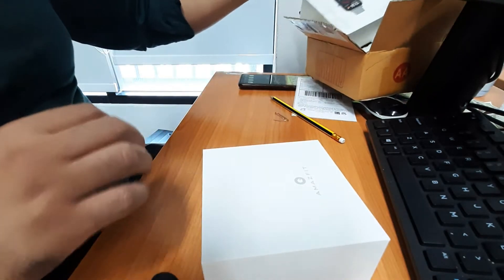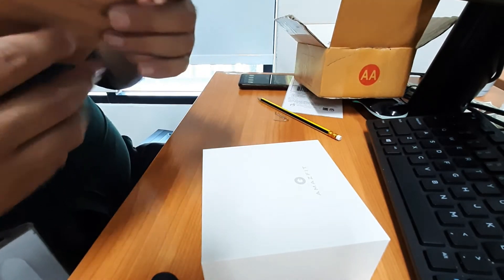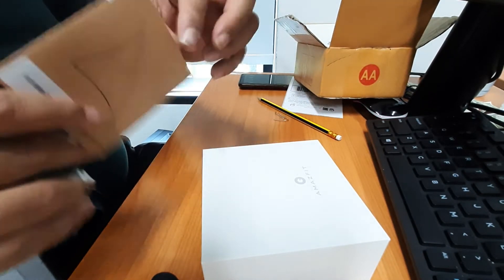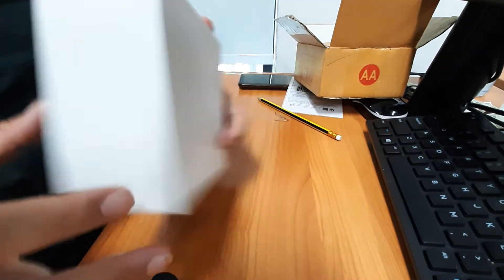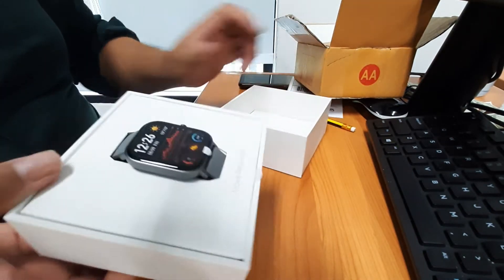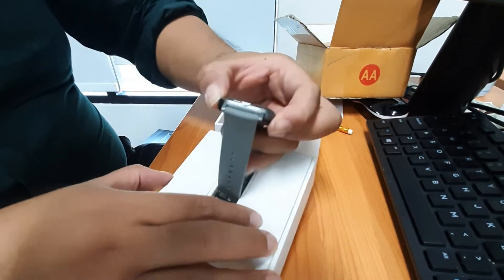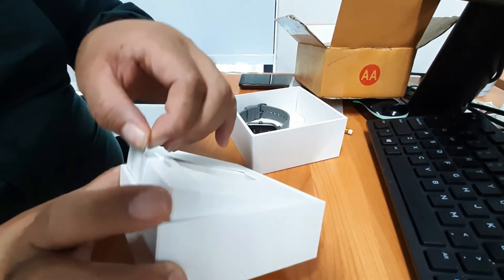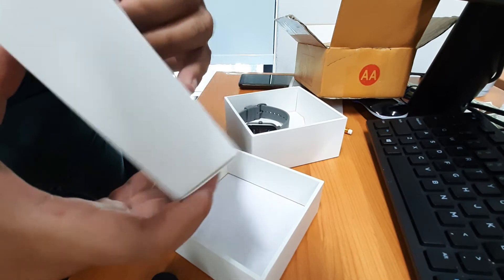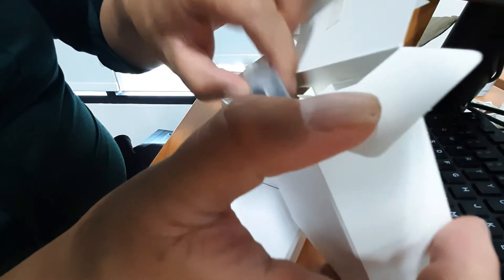In the box you have a cover. The watch strap is quite nice and comfortable. Then there's another box — packaging is nice, looks nice. They have the manual on the right and the charger on the left.